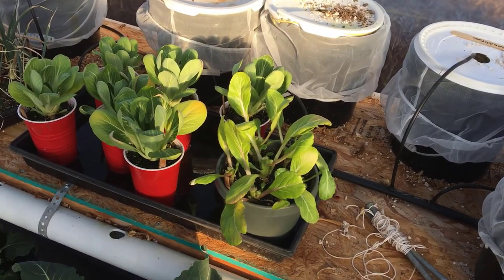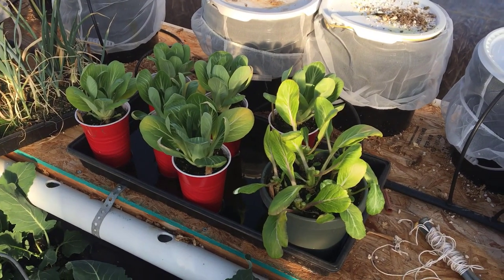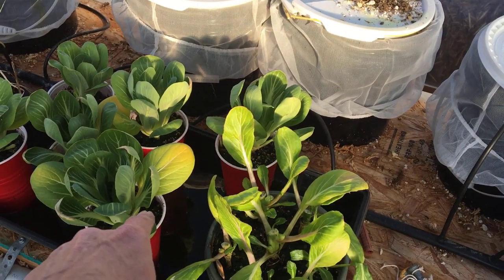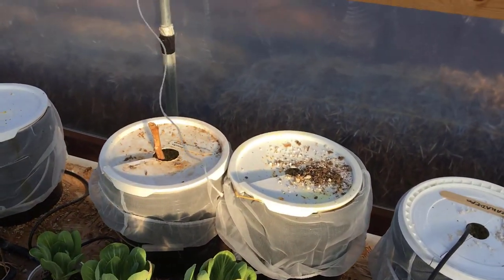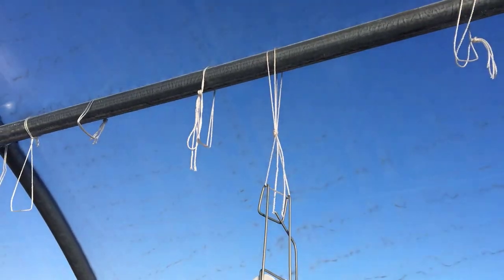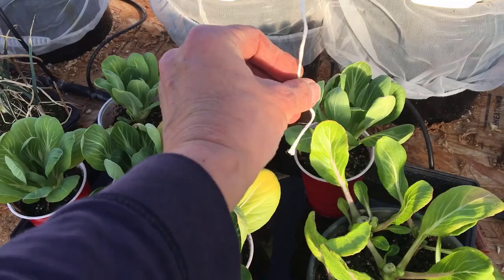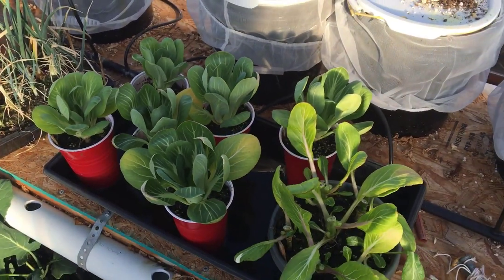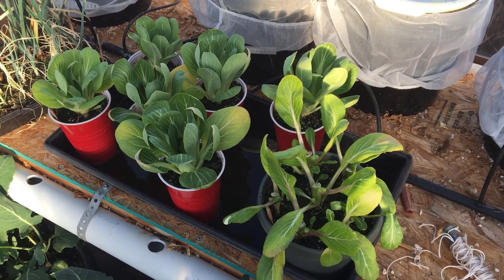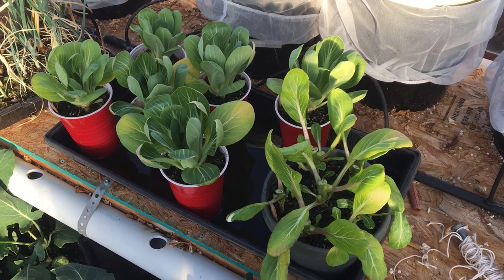Over here where the individual pot of Choy Sum is, plus the Bok Choy — what I'm going to do is use one of these tomato strings left attached to the purlins on the roof. I'm going to put a thrip trap on the end of that so it's right above these guys. Without spraying, that's about as good as I could do right now. And I'm going to actively watch — we've had a couple of warmer days, like today when it was 90 degrees in here, which tends to make the bugs more active. This is a perfect time to go around and shake everything up and see what we can do to control it.